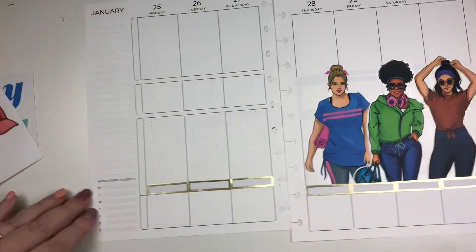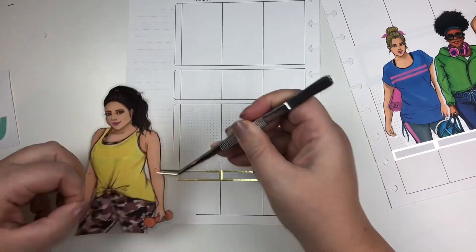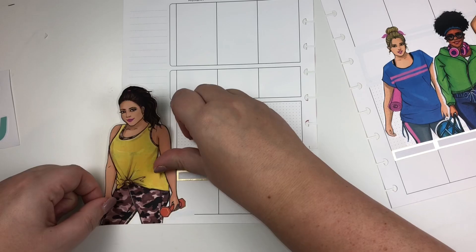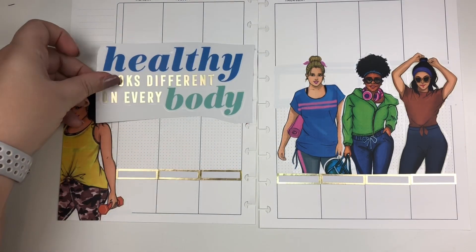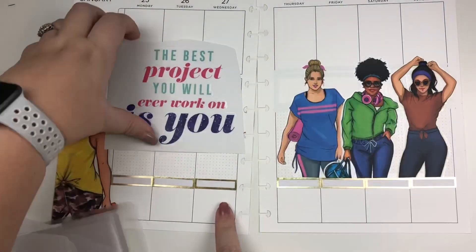She's making eye contact with me and I feel like that's extra accountability this week. I was going to pick the gal who was the boxer, but she wasn't looking at me — she was looking away. I feel like I need someone staring at me saying, 'Girl, you better get moving. I'm watching you.' Plus, she's cute and has some body goals, so I thought that would be good motivation this week.